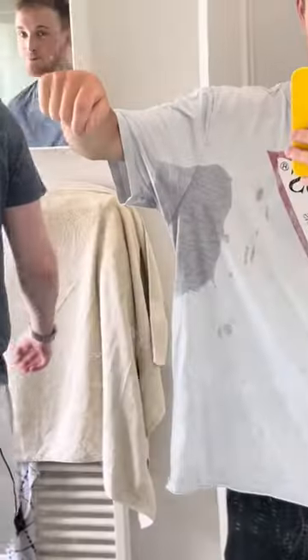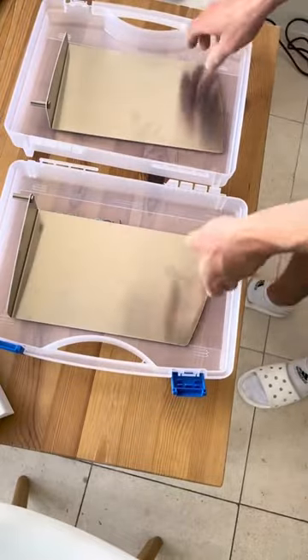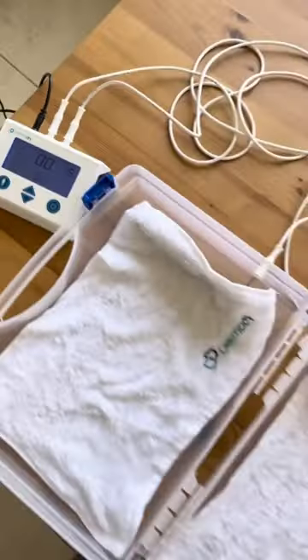If you suffer from sweaty hands, armpits, or feet, then this machine can cure you. Just place the electrodes in the trays with a moist towel on top and connect it to the mains.